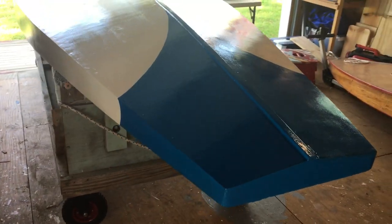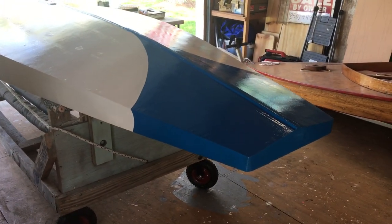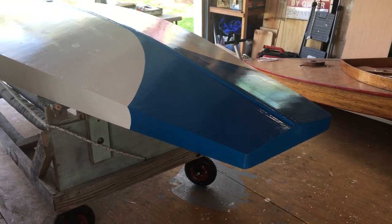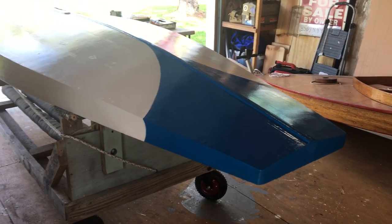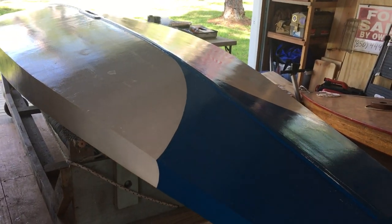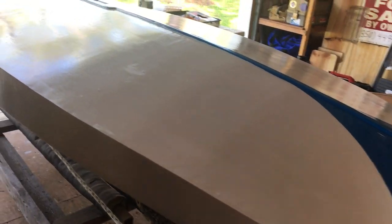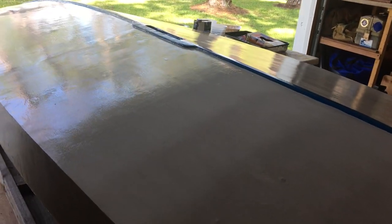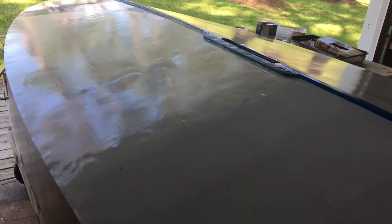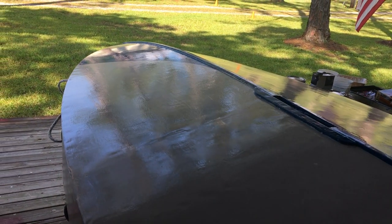This is a scheme that we saw — Life Magazine did an article on the Alcort Sailfish back August 15th of 1949. This is how the boats were painted, and we liked it, so we copied it. We'll have a similar type of scheme up on the top. After the first coat of Wet Edge, it's still drying, looks pretty shiny, and we're real happy with it.